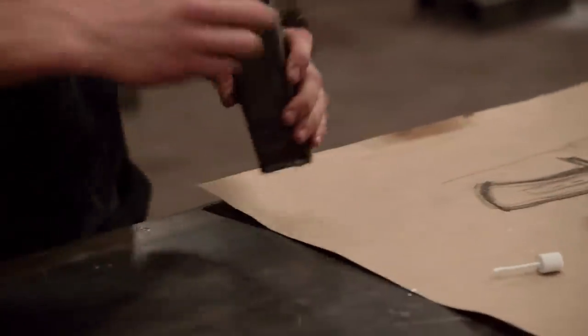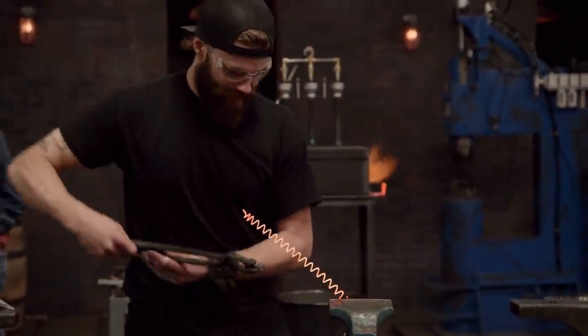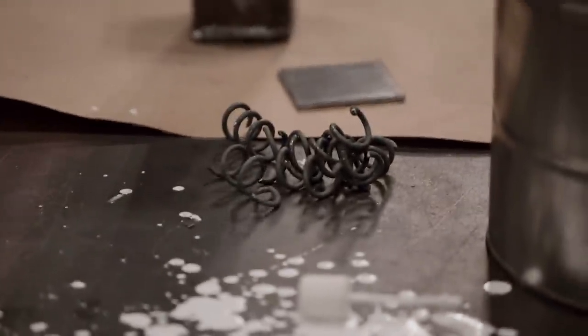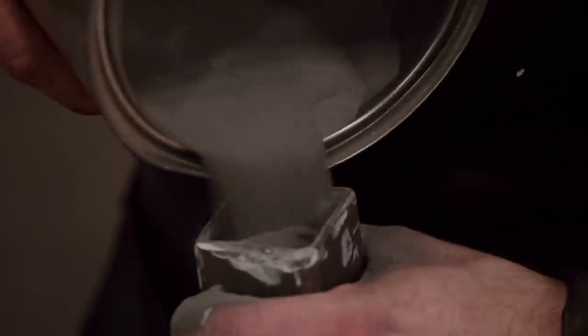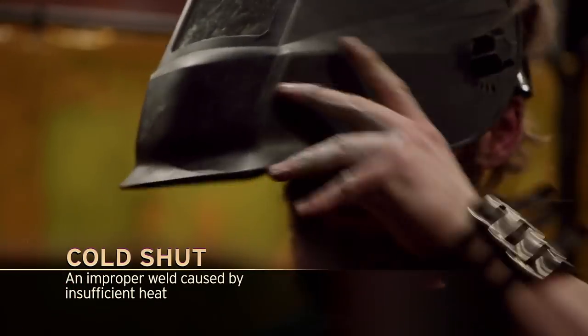I'm going to give canister Damascus a shot, but I've never done one before, so it's a little intimidating. What I think these guys are going for is if they stretch out the springs, it's easier to get powder all the way around that material. If I don't put space between each coil, then I could end up with delamination or a cold shot. I've never welded before, so this is fine.